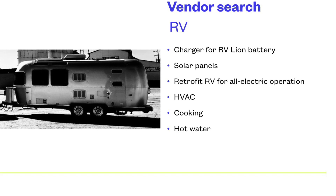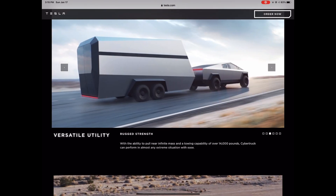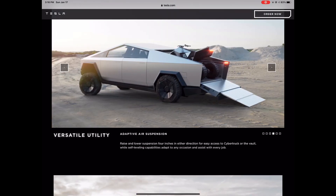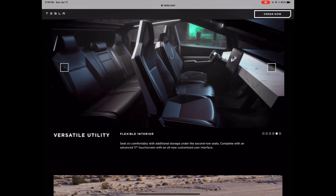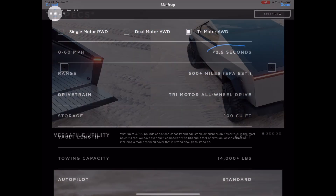I wanted to show you some of the Cybertruck marketing from the Tesla website. The storage is clearly there, and they're obviously advertising it to tow a lot of weight — I'll get into that later. It can store things in the bed of the truck, has six-passenger capability, so it's definitely good for families, and it shows some camping capability for one or two people.